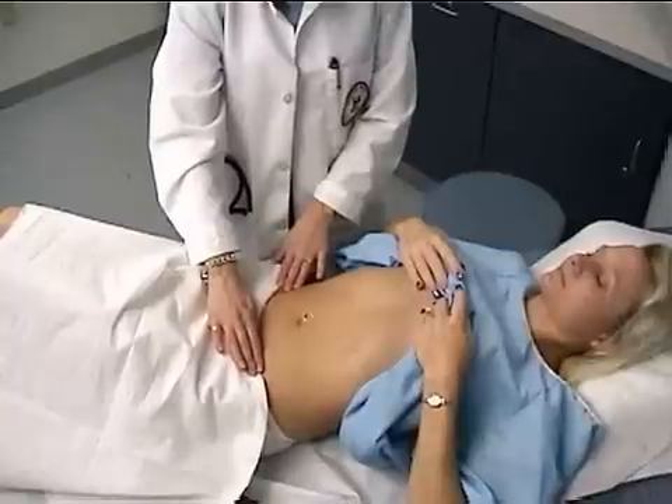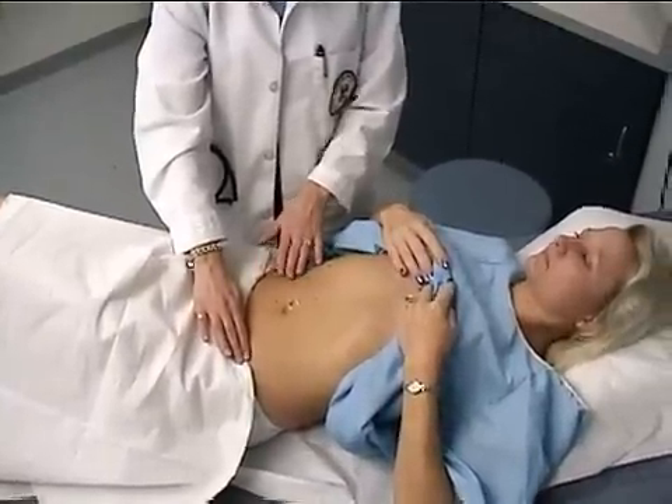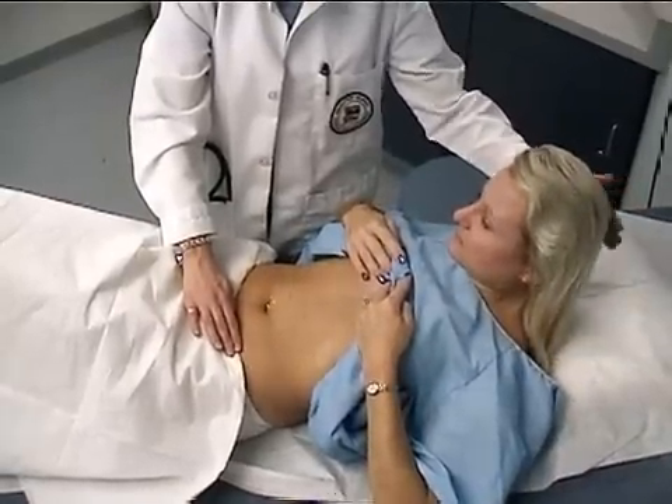I'm inspecting for any obvious masses, hernias, or pulsations. Have you bring your head up — again, checking for hernias — and relax.